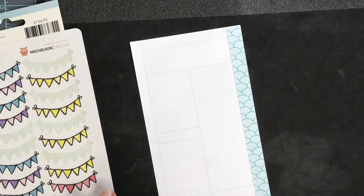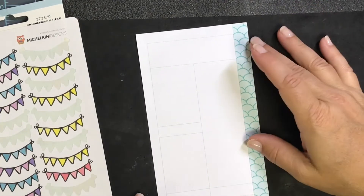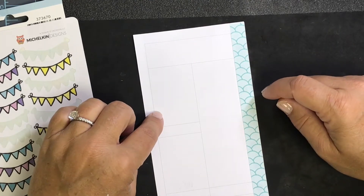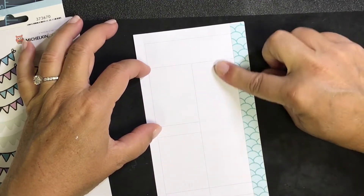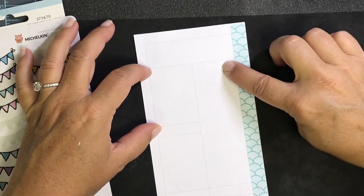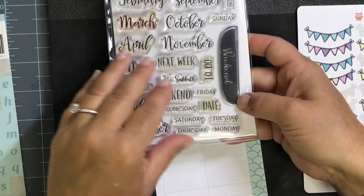Looking at my schedule today, I don't have a ton of events — no appointments, just my daughter's volleyball practice and a little parent meeting after that. I don't need a huge box for that so I could put that in one of the smaller boxes, and then my to-do list always seems to be longer, so I think I'm going to put that over in the long section. I'm going to use this to-do stamp from Strawberry Jude.